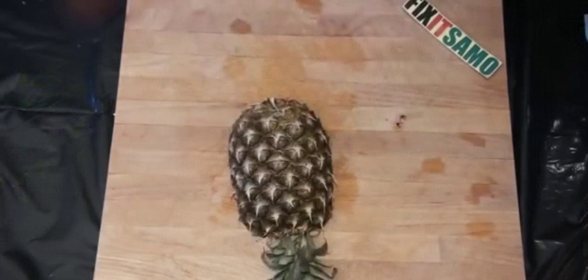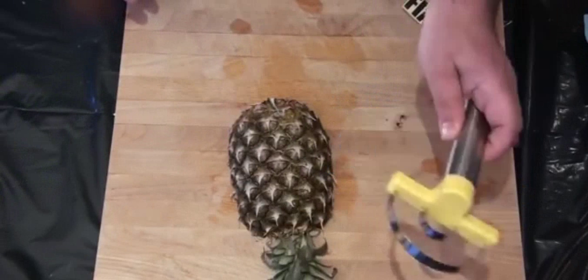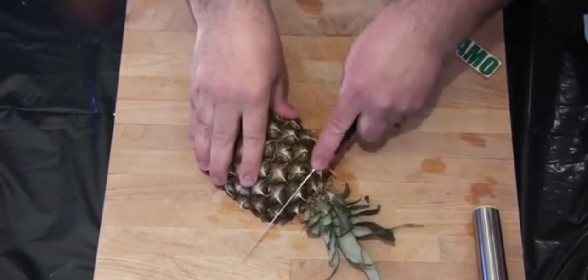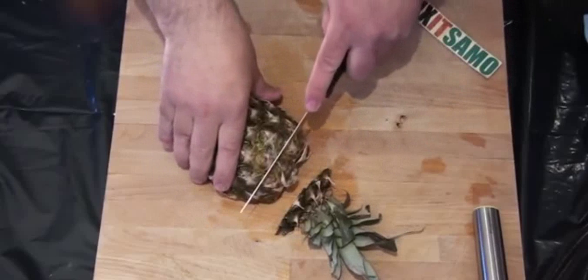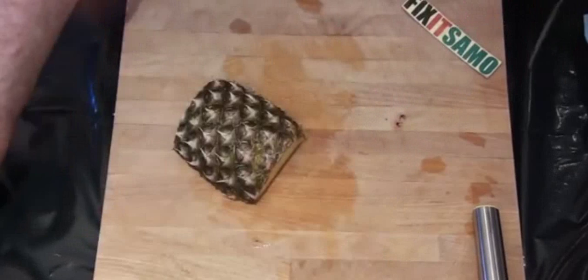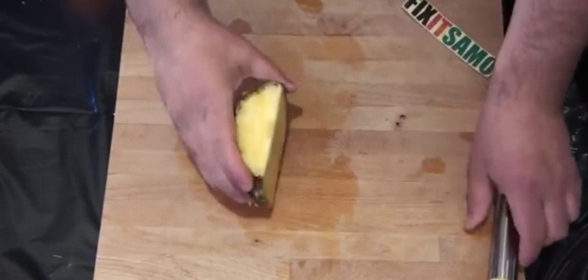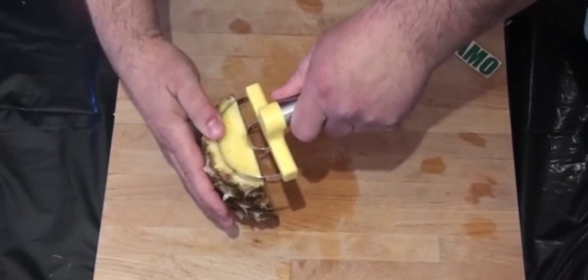Now I have over here another half and I'm gonna be using this tool to show you how to use it. I'm gonna start by cutting here like that at the bottom, and now we're gonna take this tool and go all the way down like that.